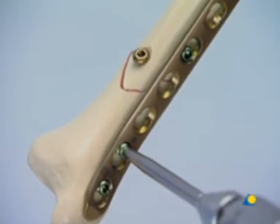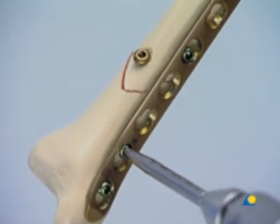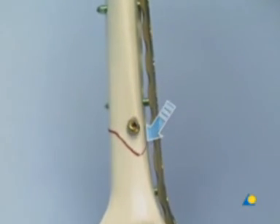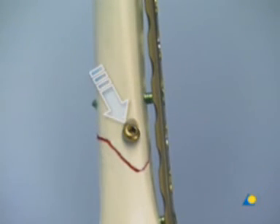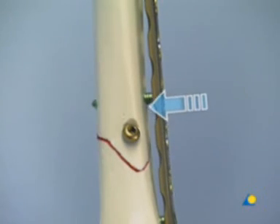To finish the fixation, one more locking head screw is introduced in the distal main fragment. A simple type A tibia fracture in the distal metaphysis has been anatomically reduced and fixed by an independent lag screw, protected by an LCP applied as a purely internal fixator. In the area of the fracture, the plate does not interfere with the periosteal blood supply, since it's not pressed against the bone surface.